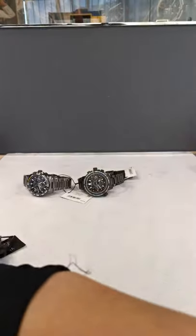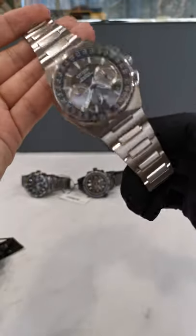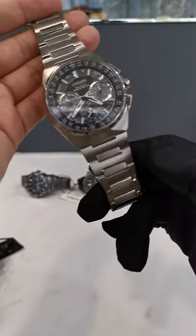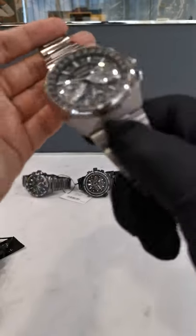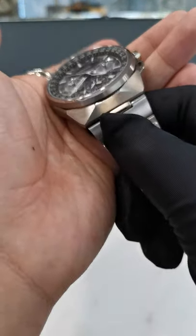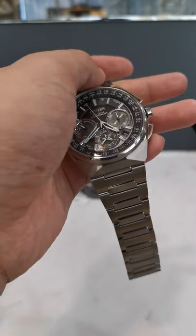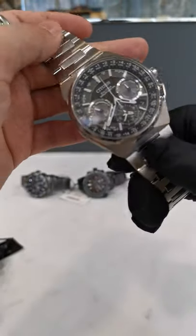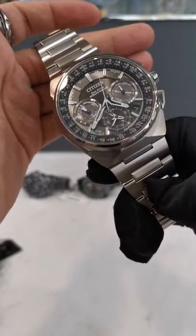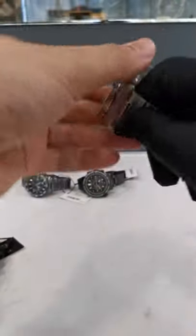Besides these two, we have three more on metal bands. My favorite out of the two leather-strap models is the green one, but out of this trio, this one is my favorite. It has a gorgeous case and bracelet design — it's an integrated bracelet. I love the angles on the case, very reminiscent of 1970s sport watches like the Audemars Piguet Royal Oak, the Patek Philippe Nautilus, and the Vacheron Constantin Overseas or 222.